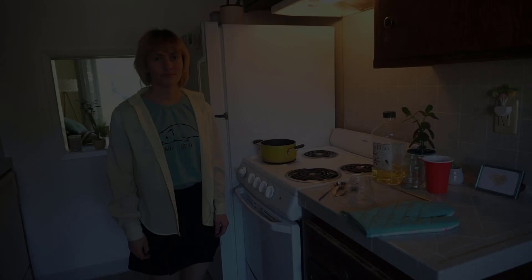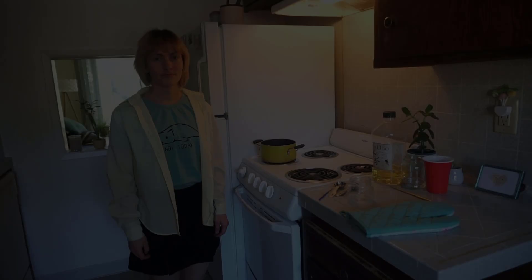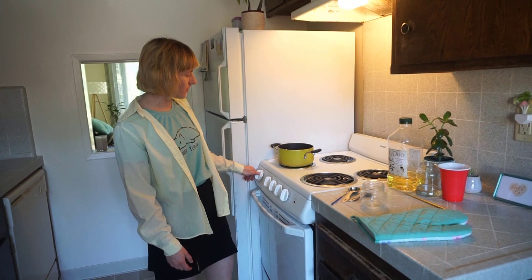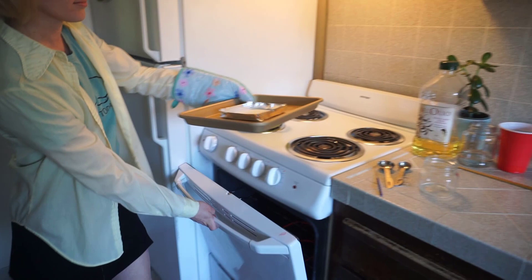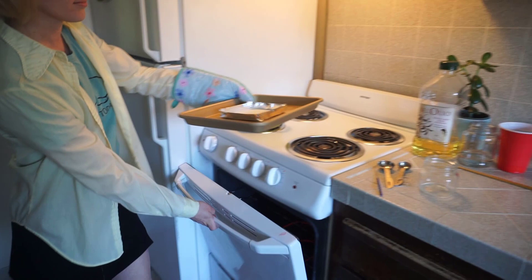After we've baked our baking soda for roughly 25 to 30 minutes, we're going to turn the oven off and take our baking soda out of the oven — make sure to use your oven mitts to not burn your hands. Now we're just going to let it cool and then transfer it into our jar. Before we start handling our washing soda, we're going to put on our gloves because it is much more caustic than the baking soda.